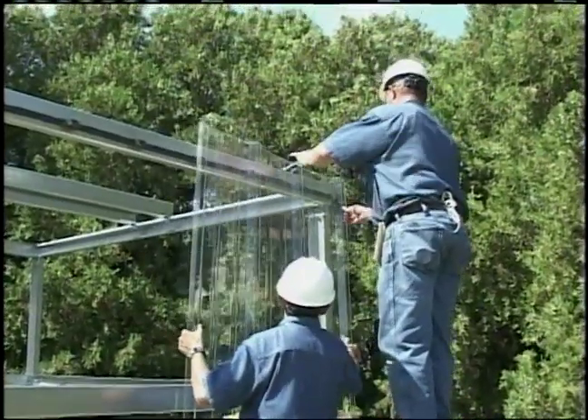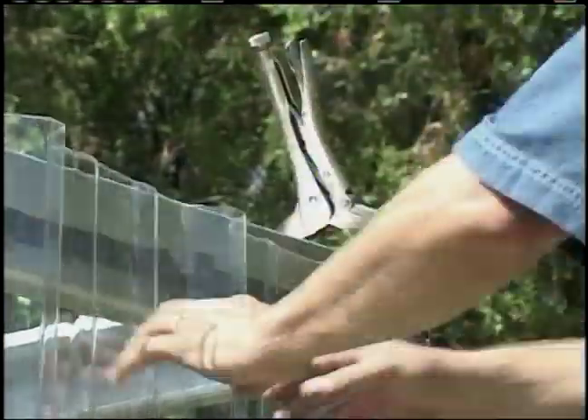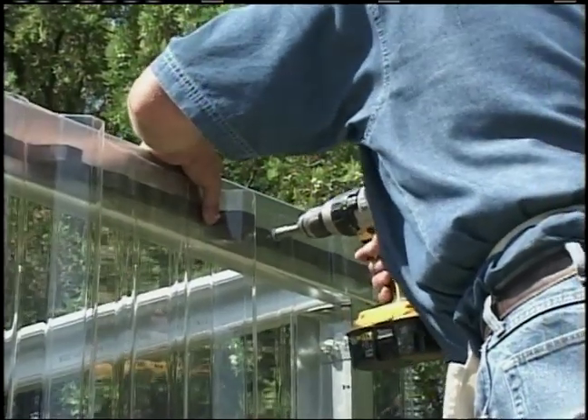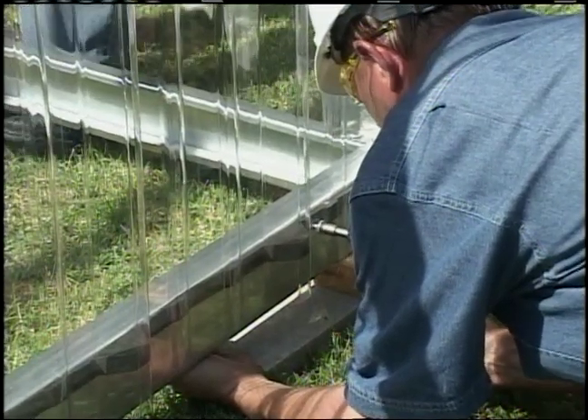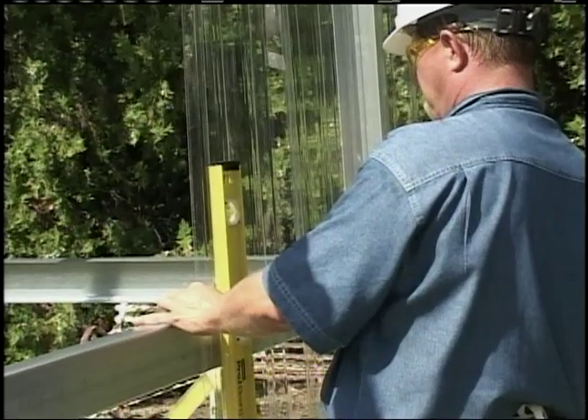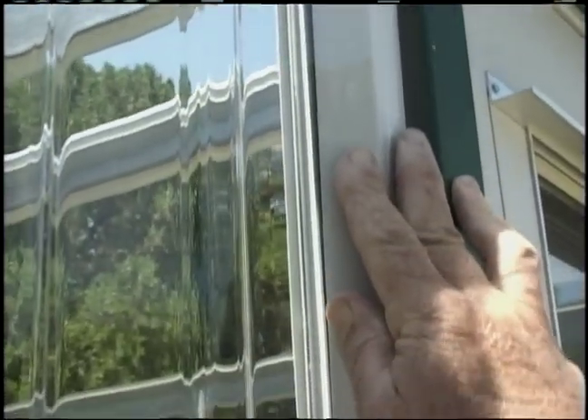Position the first panel on the structure with the starting rib placed as directed in the written instructions, making sure that it is plumb and nesting properly into the lower closures. The panel should also be raised 1 inch from the bottom of the base as shown on the installation instructions. Now install the fasteners according to the erection drawings.